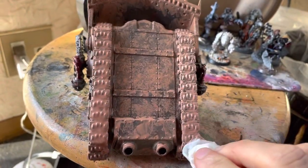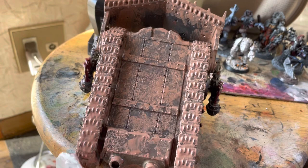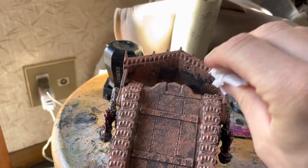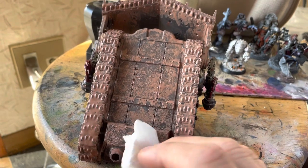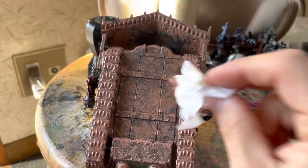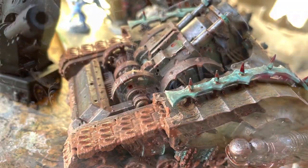To represent loose mud drying and dropping off, I went in with some tissue and dabbed certain areas. Additionally, as this model is not attached to a base, it necessitated a slightly thinner coverage of mud than I'd otherwise do, as I will be constantly handling it by the model itself rather than by its base. Once done, I let it dry, although I was not finished yet.